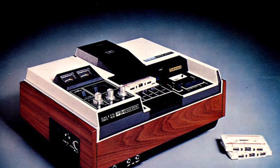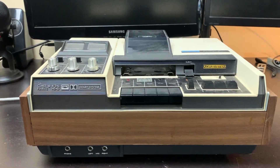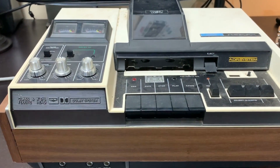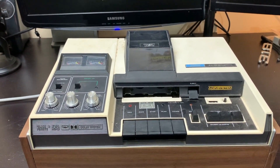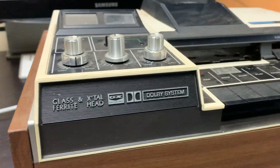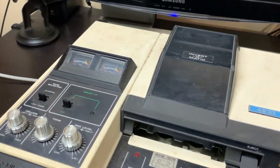A marvel of Japanese engineering. Akai's flagship tape deck from 1973 — we are looking at the legendary GXC-65D. Not only this deck, but also the smaller brother. The GXC-60 got some popularity in the audio community.